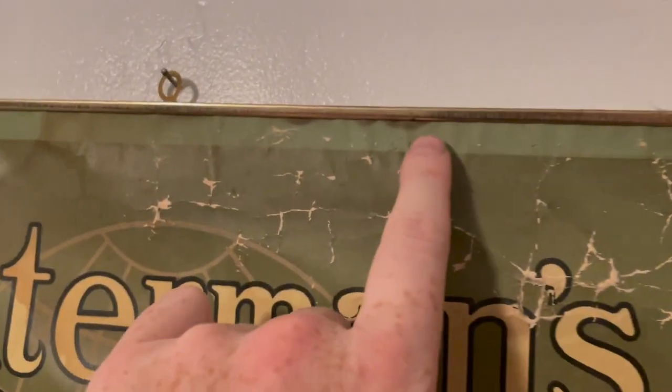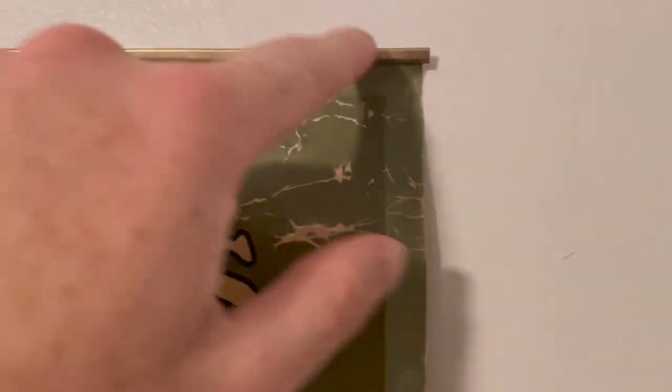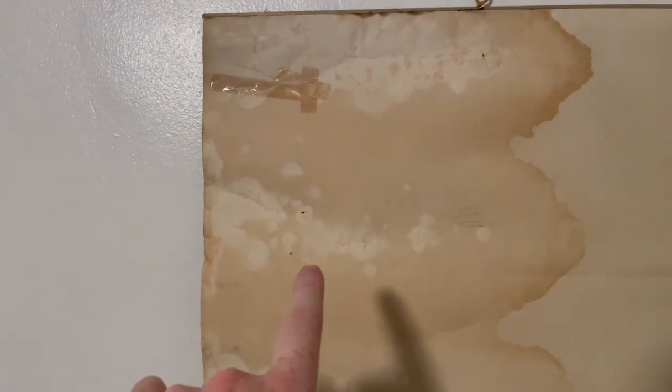Another problem is it has this metal sort of edge for the banner. On the back side there are some pinholes and some very bad tape — this tape was probably put on 50 years ago. You can see all the foxing and all the damage; there's a lot of tape on it.